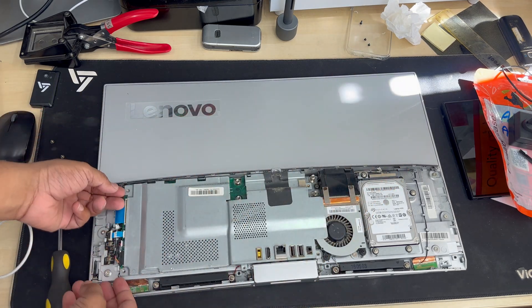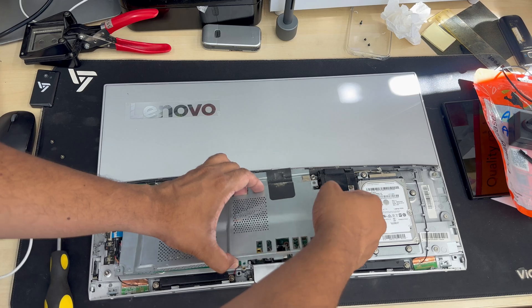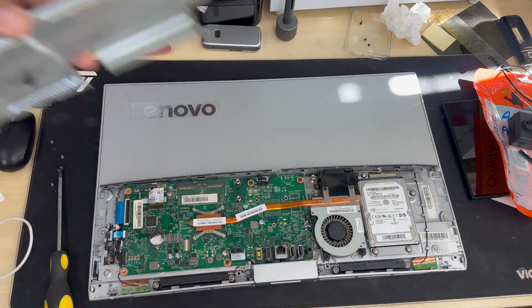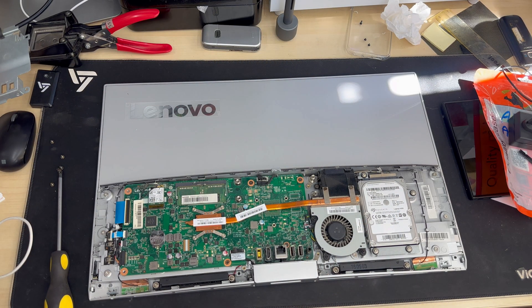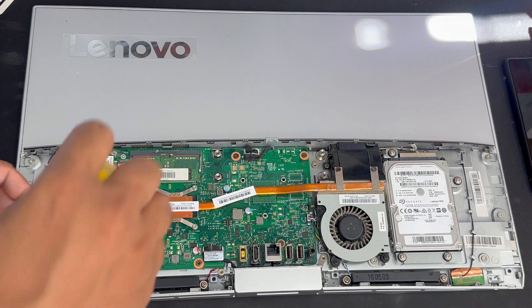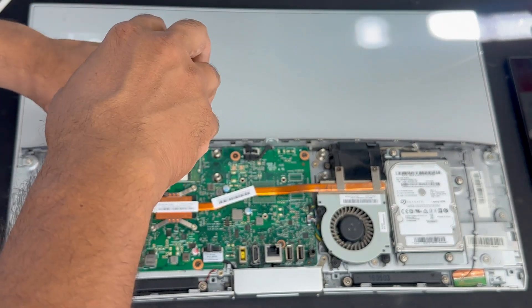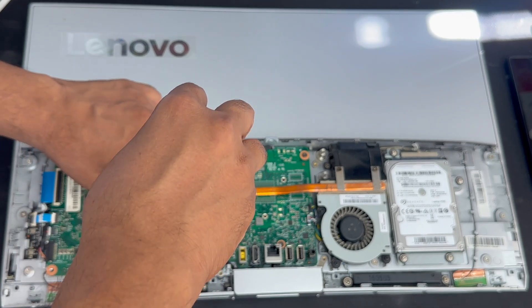You don't need to keep them organized — you can just put them back together once everything is removed. Just pull it upright, because the USB port, charging port, and HDMI port all go through this metal frame. When you pull this off, don't jiggle it left to right, otherwise you're going to break some ports.